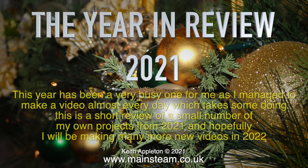The year in review 2021. This year has been a very busy one for me as I managed to make a video almost every day, which takes some doing. This is a short review of a small number of my own projects from 2021, and hopefully I will be making many more new videos in 2022.